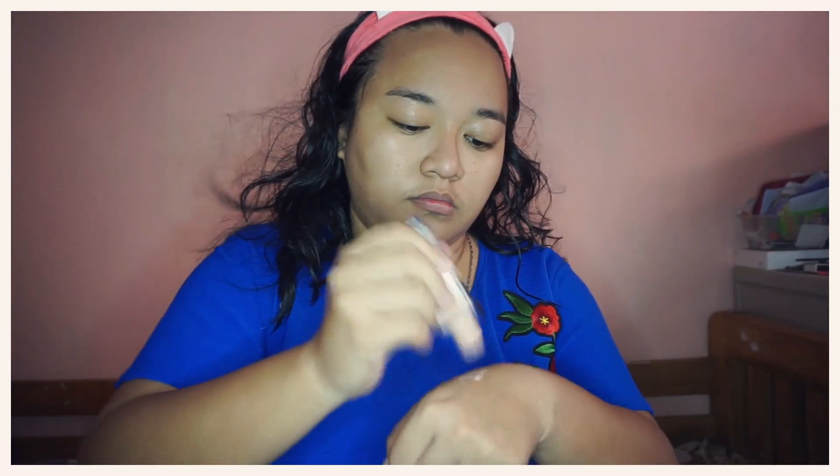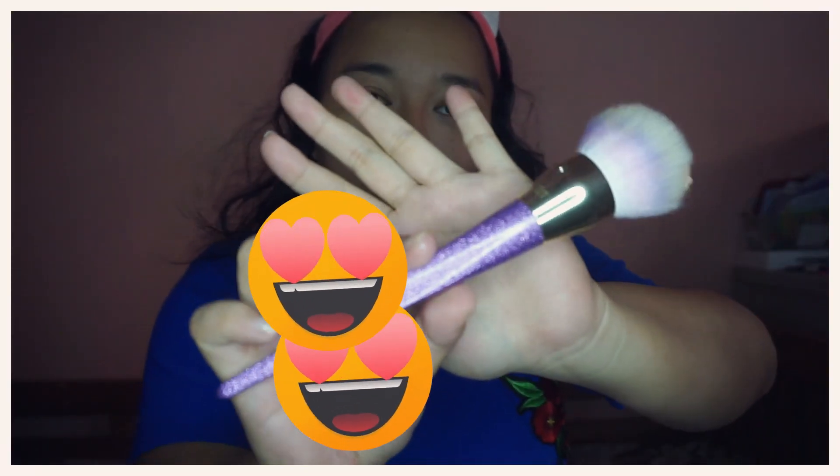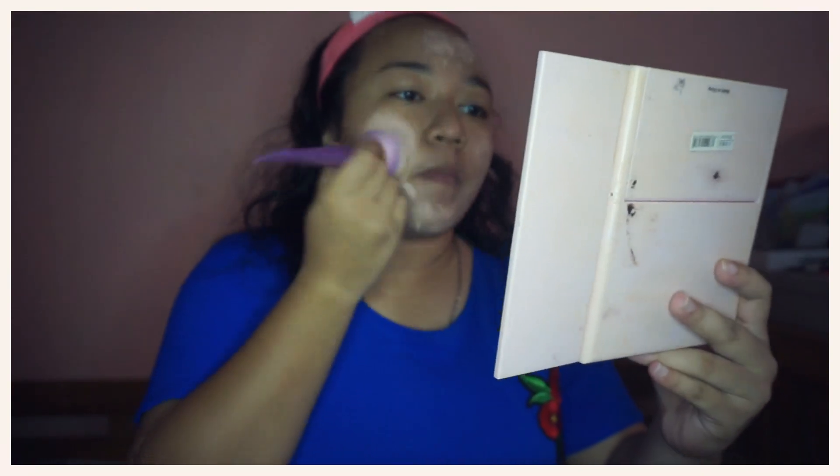Next, I will use this Maybelline Matte and Poreless Foundation in the shade Creamy Beige. I will be using for the very first time this very pretty foundation brush from Real Techniques. It is from their Brush Crush collection and it was part of my recent makeup haul, which I will be linking above.